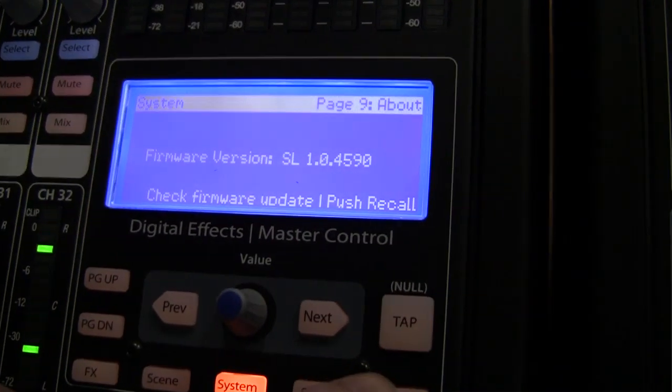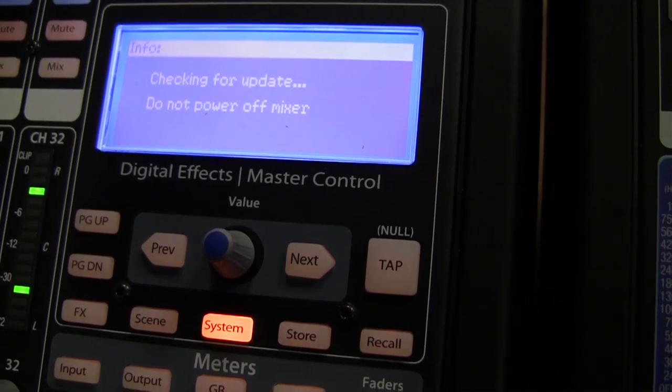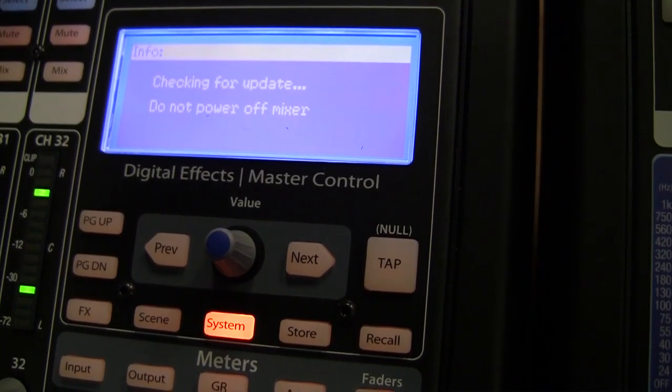Push the Recall soft button on the lower right to check for the firmware update. At this point, do not power off the mixer. This step will usually take 20 to 30 seconds. Please be patient.